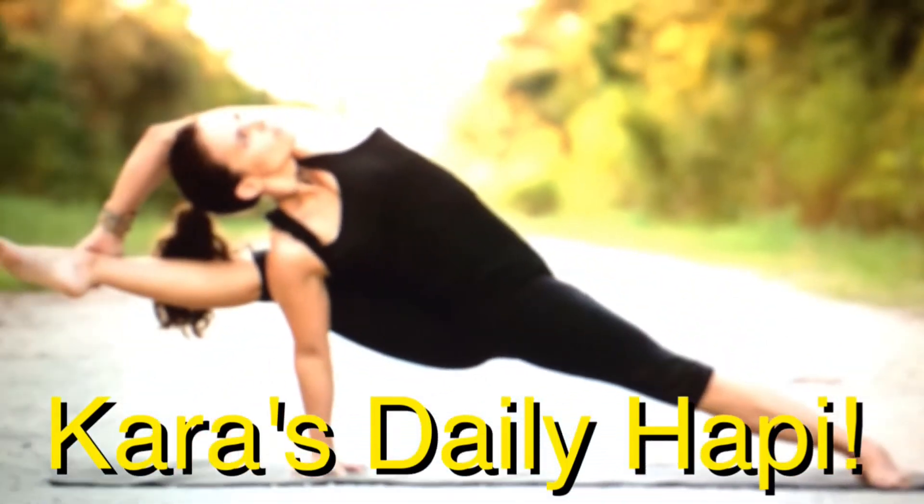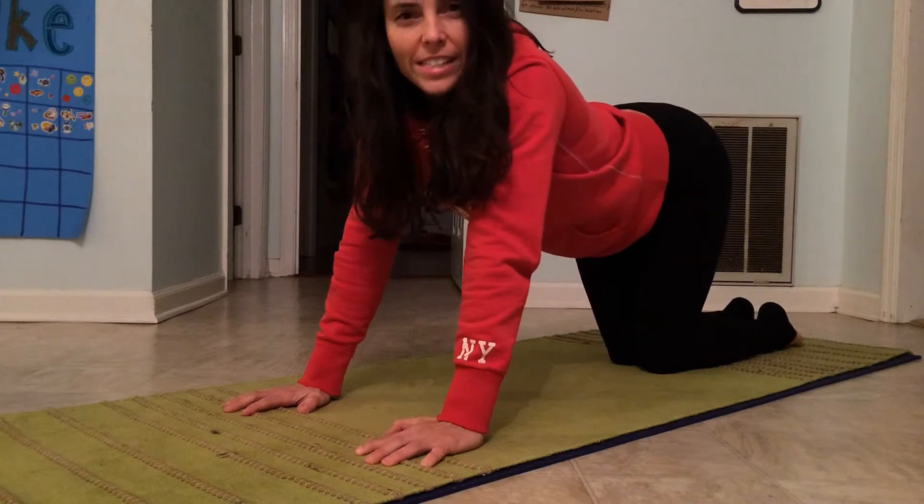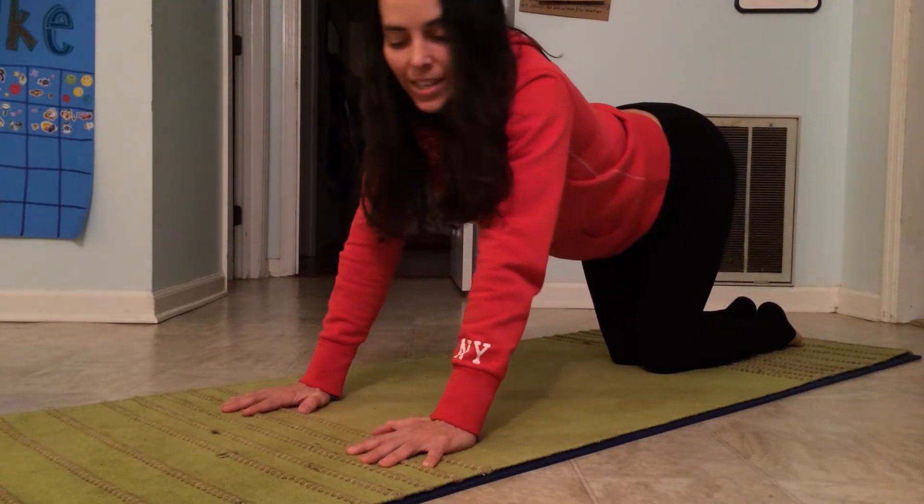It's time for Kara's Deadly Happy. Upward Facing Dog — Urdhva Mukha Svanasana.